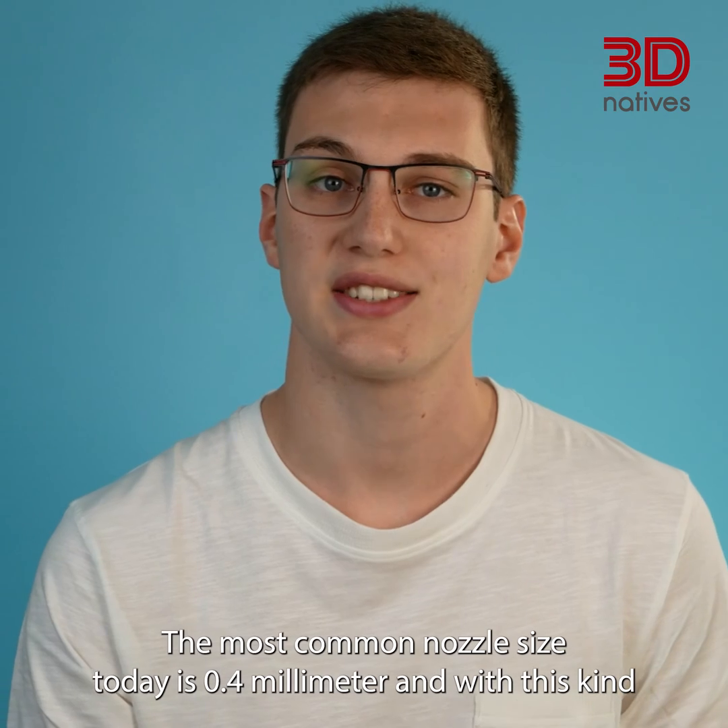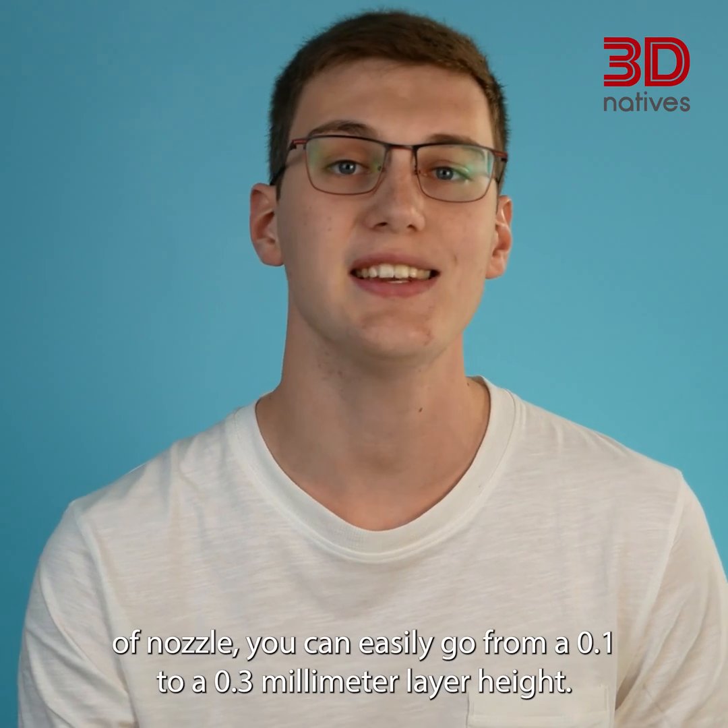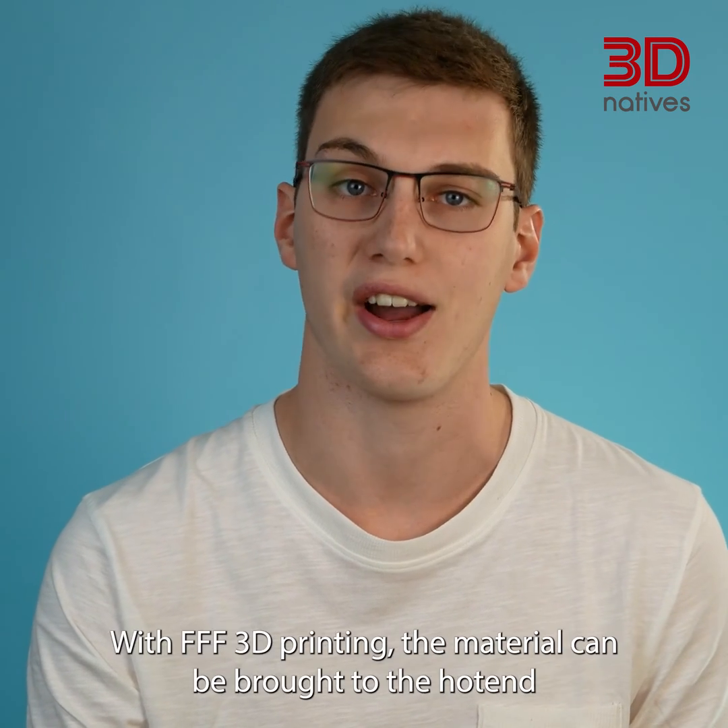The most common nozzle size today is 0.4 mm, and with this kind of nozzle, you can easily go from 0.1 to 0.3 mm layer height.